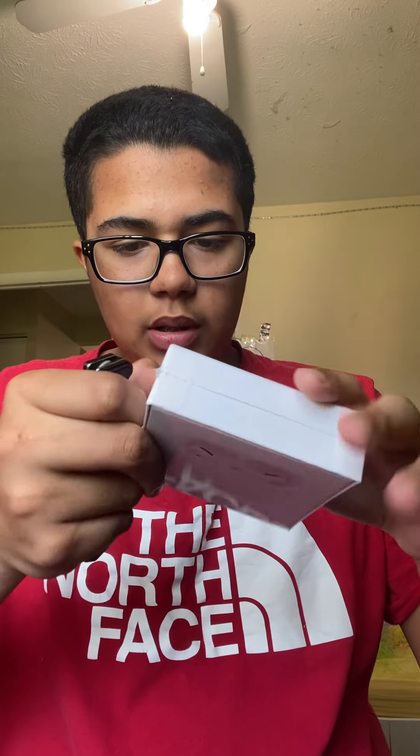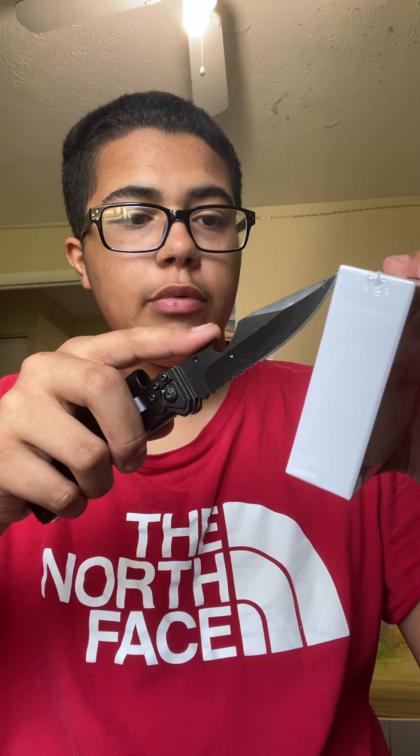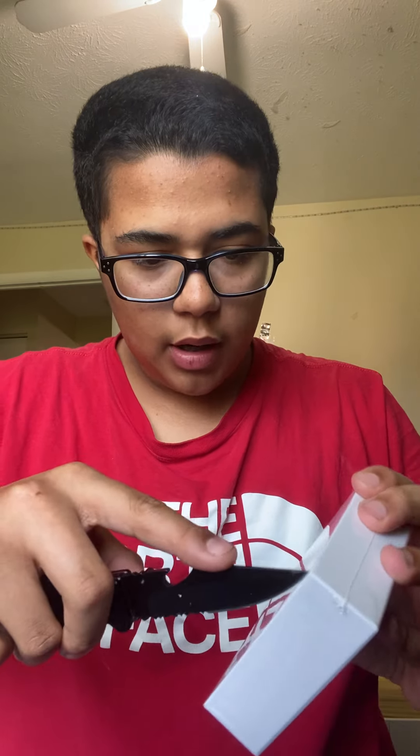I'll leave the link down below to where you can buy them. They came pretty fast — they shipped through USPS, so they were really fast. But I'm gonna get to an unboxing.